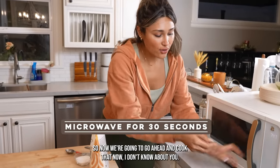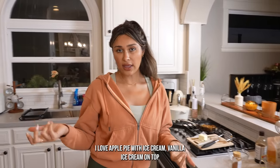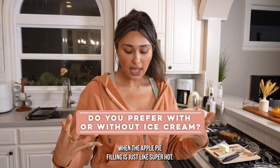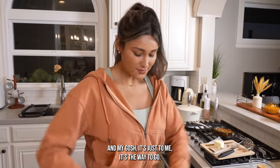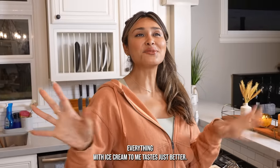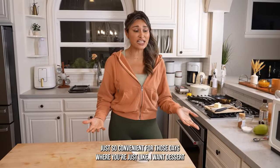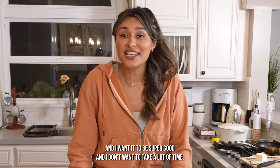Now we're going to go ahead and cook that. I love apple pie with vanilla ice cream on top — when the apple pie filling is super hot, it just melts the ice cream and it falls all in there. Everything with ice cream just tastes better. The fact that you can make this in the microwave is so convenient for those days where you just want a super good dessert and you don't want it to take a lot of time.